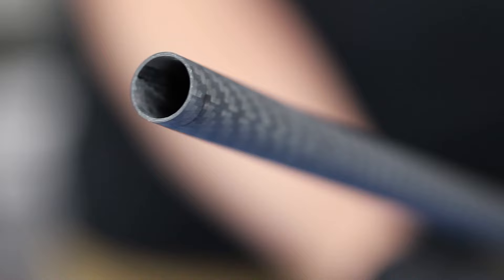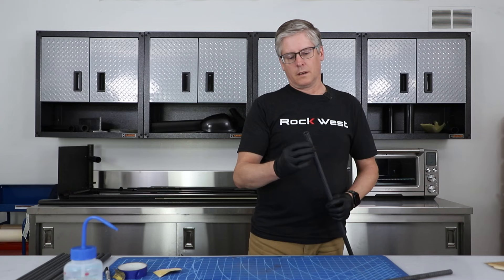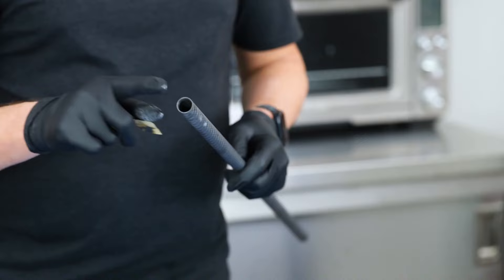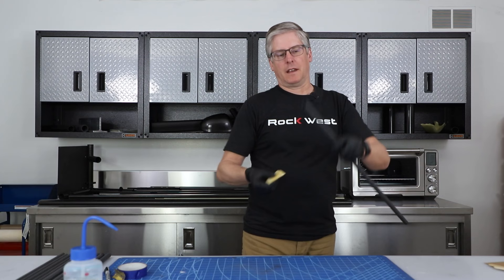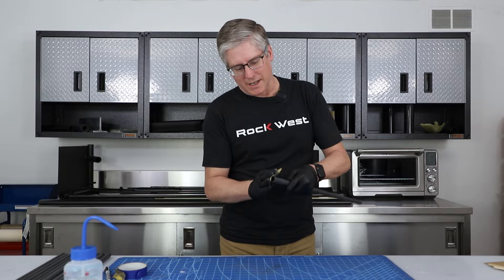Twist it around, and that's all scuffed and cleaned. One thing I'm going to do on this set is we have a nice square corner here. When that's bonded in place, you have a step there, and that step can be sharp — it can catch on things. So I'm going to sand a bevel or chamfer onto this end so that when it bonds on, there's less of a step there. It sands really easy.